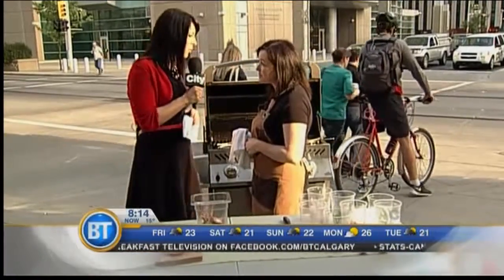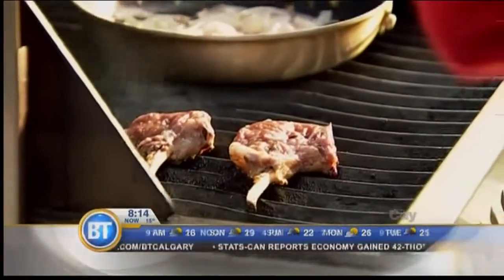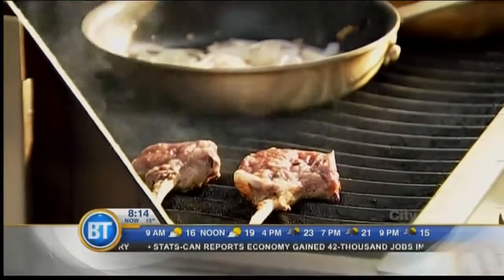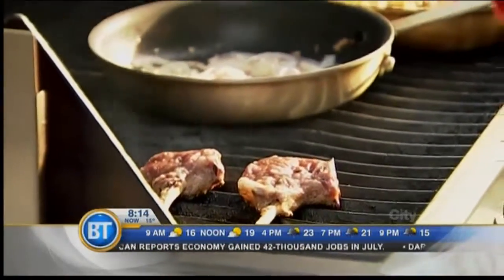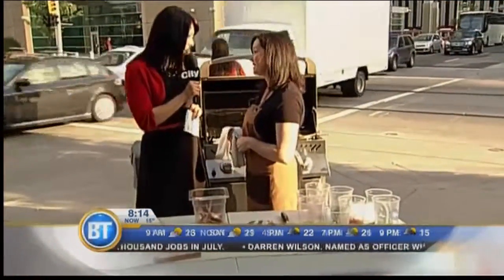For people who might not be familiar with the term korma, what is korma? Well, it's just a lot of herbs and spices through it, and a yogurt tomato-based sauce. So sort of an Indian flavor — it's got a little bit of spice.